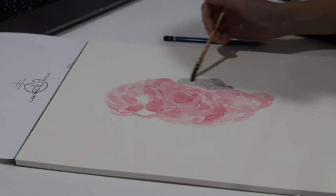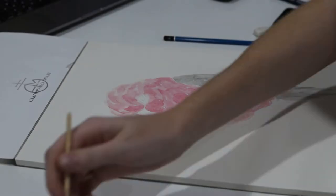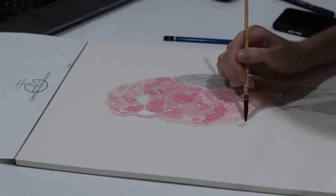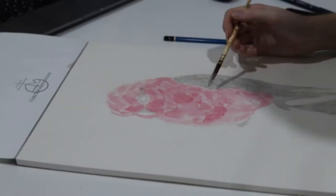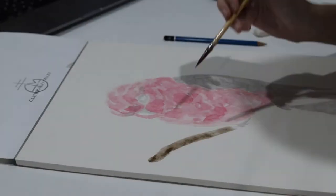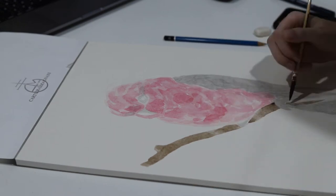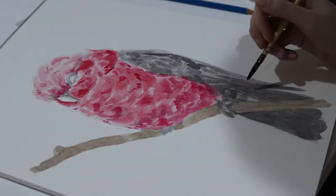This next one is particularly my favorite. I ended up selling this one at the markets and I was really happy but also really sad to see it go. I think I'll have to paint myself another one just to keep, but I still have prints available of this and they look just as cute — just not the original.